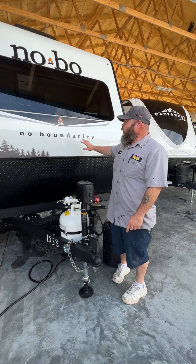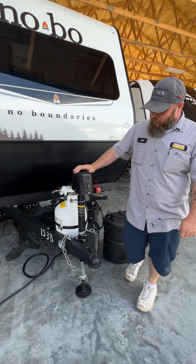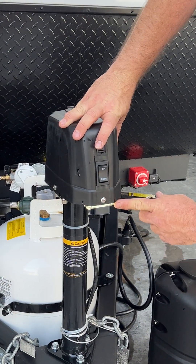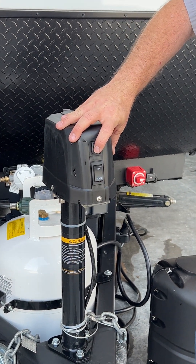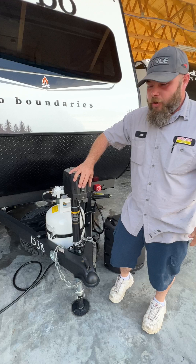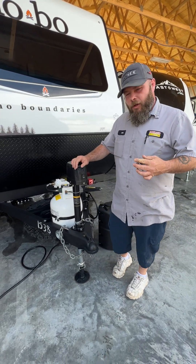Hello, today we're going to be going over our Novo 16.1. We're going to start right up front here with our tongue jack. Our first switch here is so you can turn your light on if you had to hook up at night. Our other one is so that we're able to raise and lower the camper. This is how we get on and off the tow vehicle, but this is also how we level the camper from front to back.